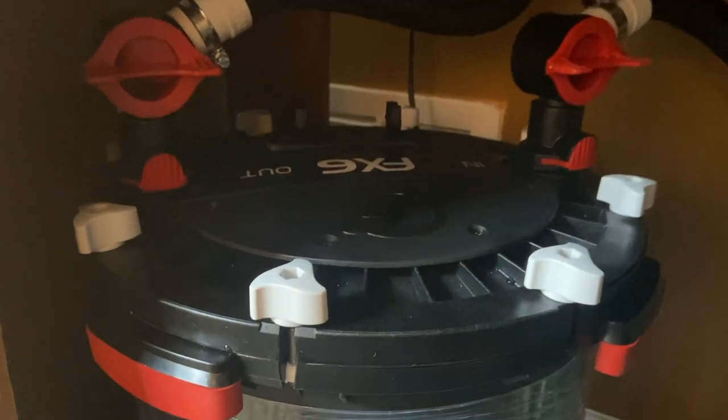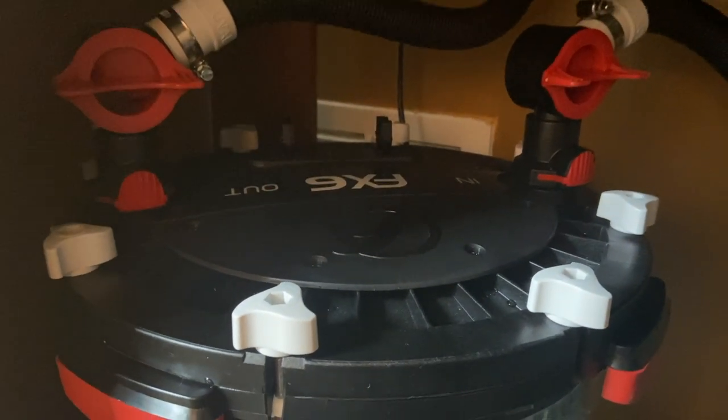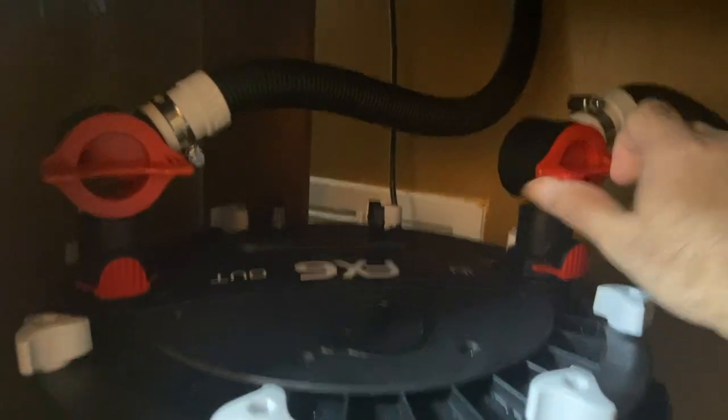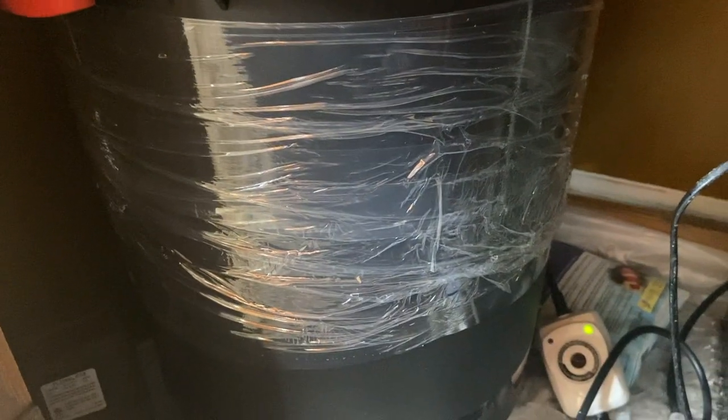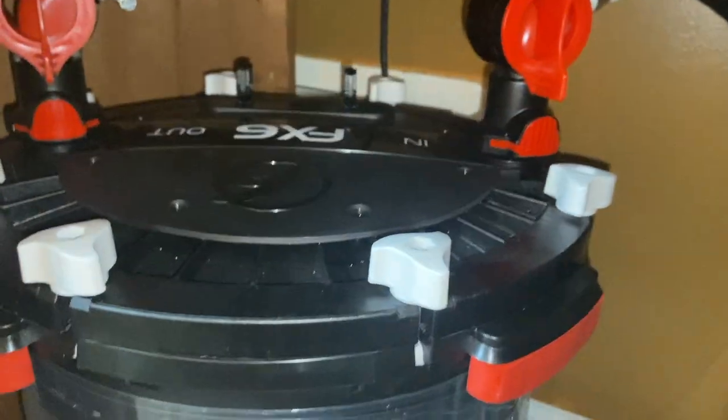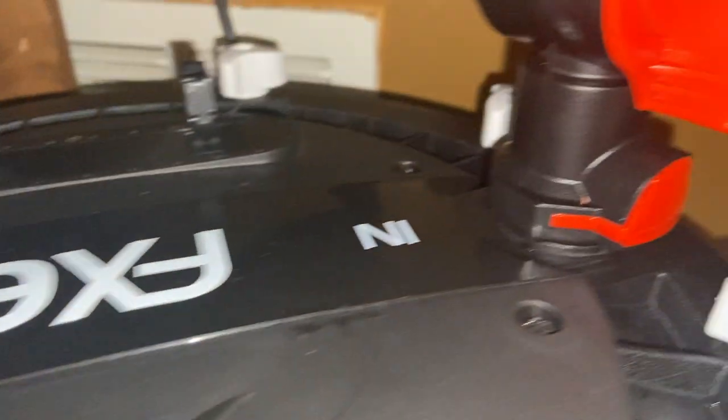Here's the filter all put together and good to go. Make sure the connections are screwed nicely and tightly so there are no leaks. Then I start the process of getting water into the filter — start with the inlet just halfway around, then open the outlet the same way halfway around. It'll start filling up. These filters are self-priming, and you can see the water going inside. They're expensive but do the job really well.